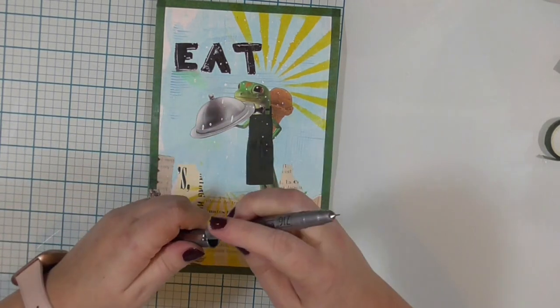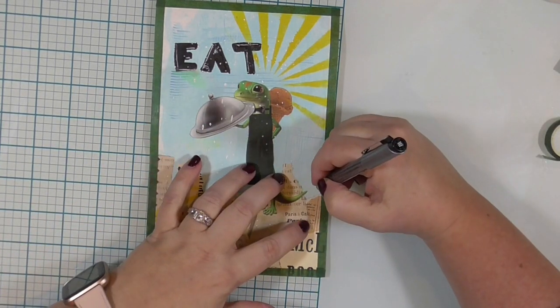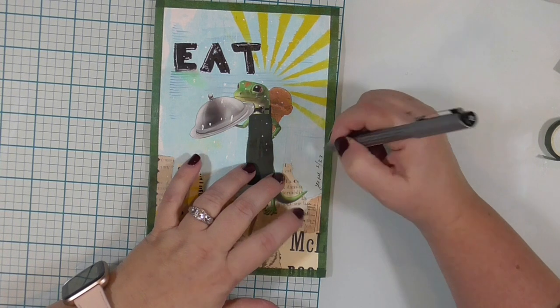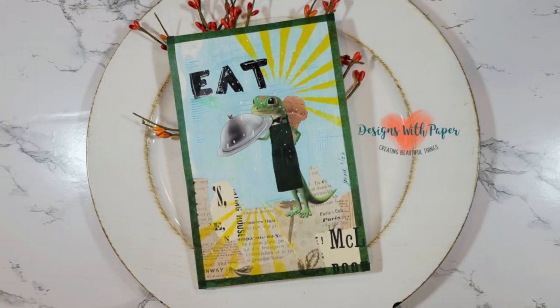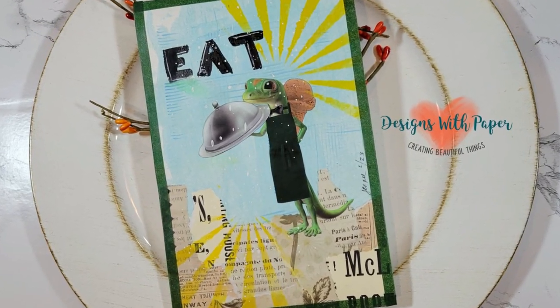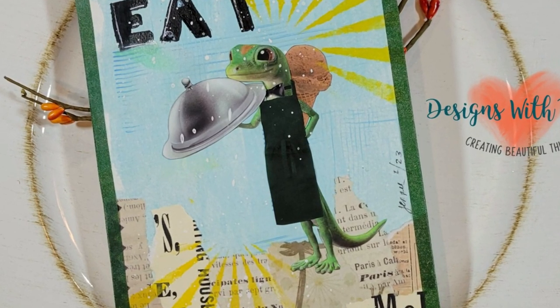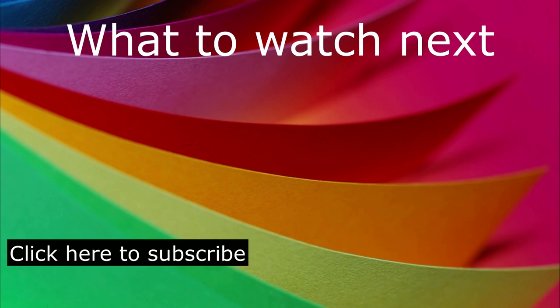My last step is to sign it. I've pulled out a Zig pen here and I'm just going to sign my name and date it with February 23, because that's the month I created this art journal page for. So this is my Mission Inspiration February page for the Mission Inspiration Facebook group. I hope you enjoyed the video today. Thank you so much for hanging out with me. I have a couple of other videos here I think you might enjoy, as well as a subscribe button — I would love it if you would subscribe to my channel, leave me a comment below, and give me a thumbs up. Thank you so much. Have a really fabulous day.